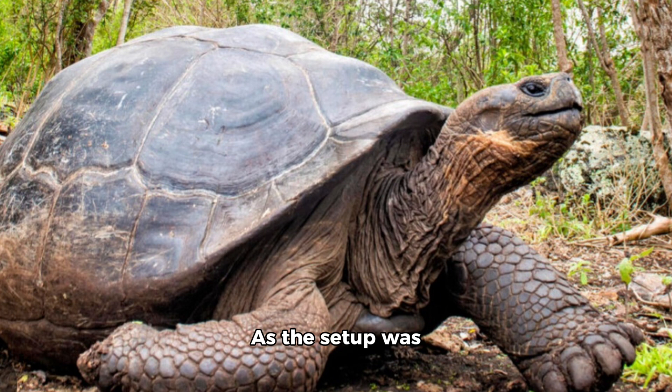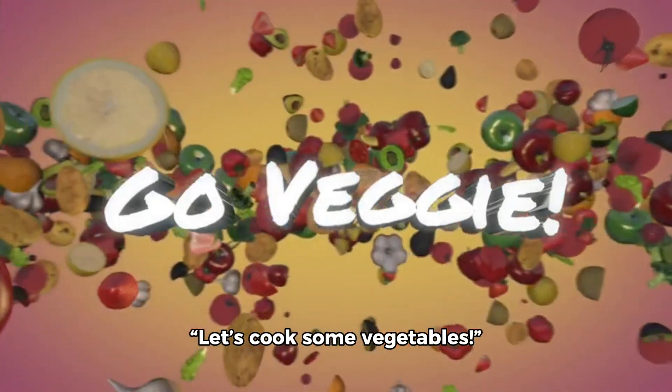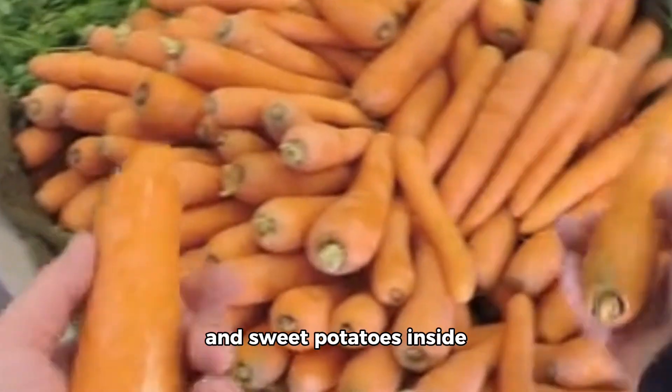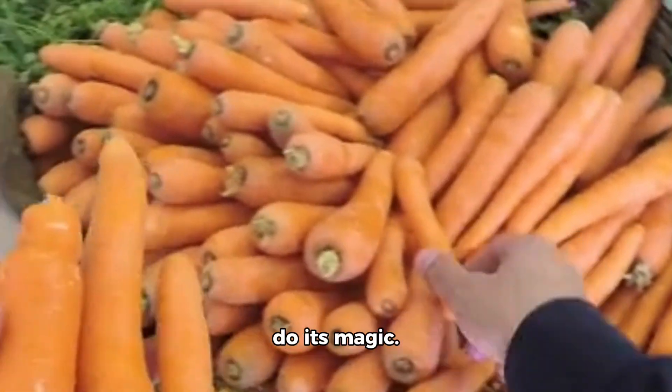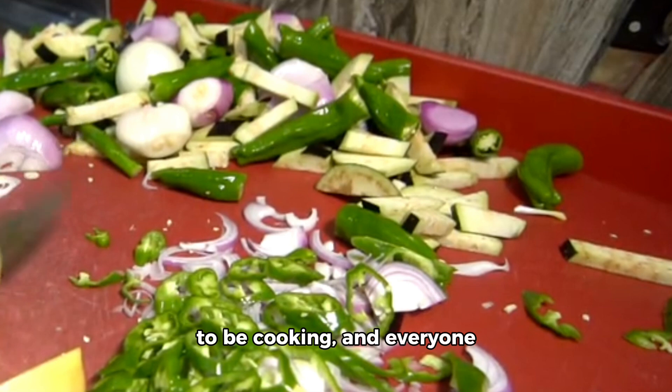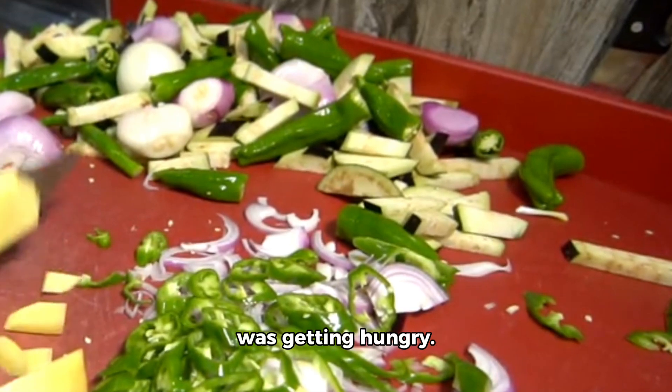As the setup was completed, Tina proudly demonstrated the solar oven to her friends. Let's cook some vegetables, she suggested. They placed a few carrots and sweet potatoes inside and waited for the sun to do its magic. Hours passed, and Tina's friends grew increasingly impatient. The vegetables didn't seem to be cooking.